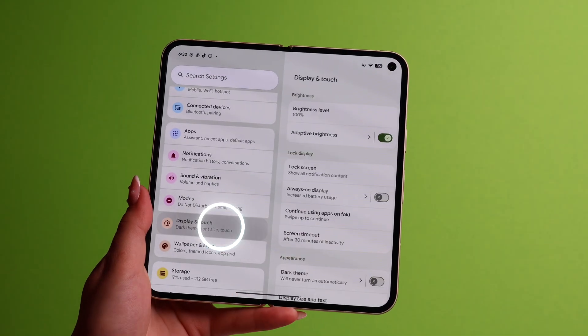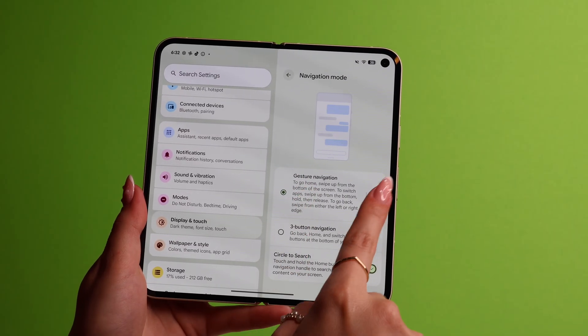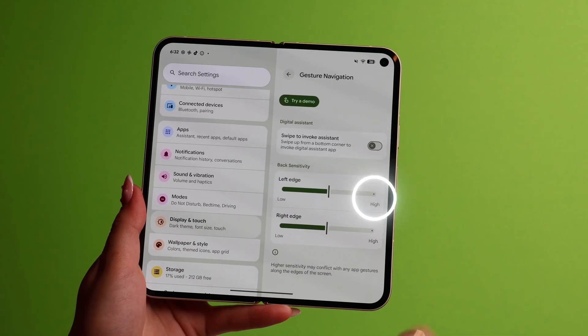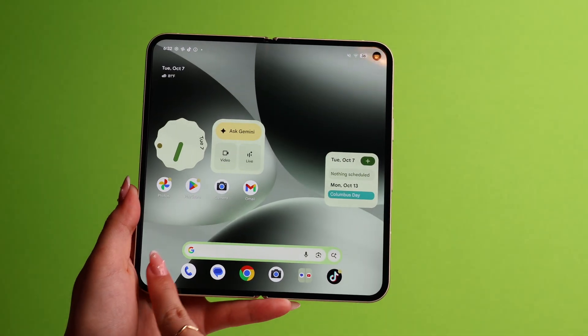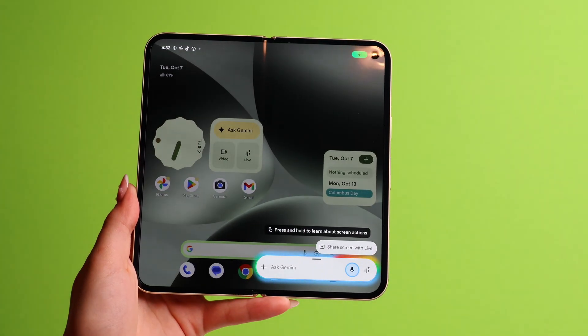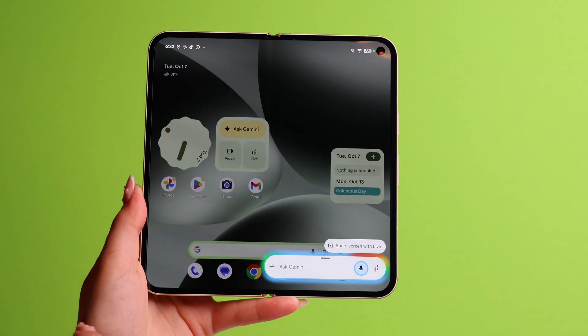Now let me show you how to access one of the most important features very quickly — the Gemini chatbot. Go to Settings and click on Display and Touch. On the right-hand side, go to Navigation Mode and make sure that you're on gesture navigation. From here, press on the Settings button and toggle on Swipe to Invoke Assistant. Go to your home screen and if you swipe from either of the corners, you will get your Gemini chatbot. I love this quick gesture because now you don't have to go to the Gemini app every time — you just swipe and that's it.